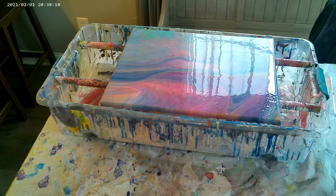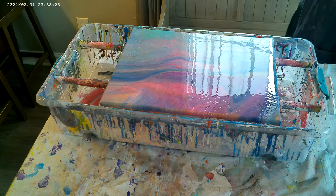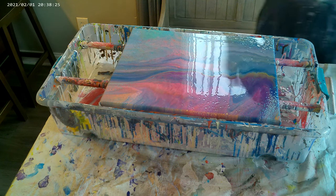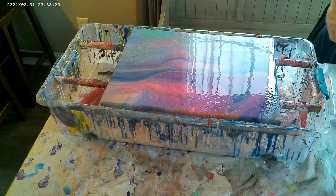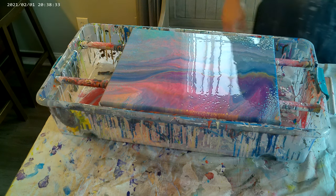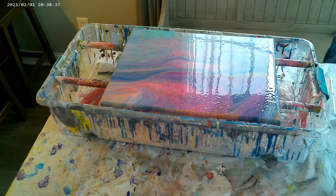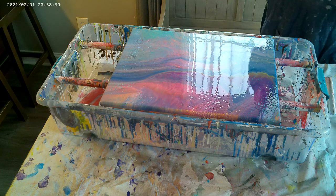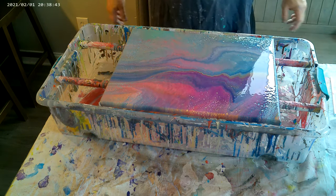There's no silicone added to this — this is only Floetrol. Sorry about that, guys, that was my TikTok going off. You guys can follow me there on TikTok — it's Dave's Acrylic Pouring Arts. You can find some short videos that I have there.